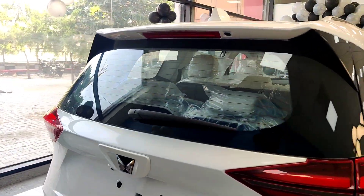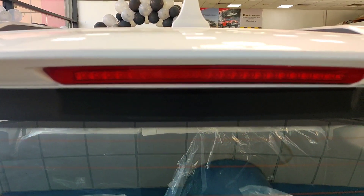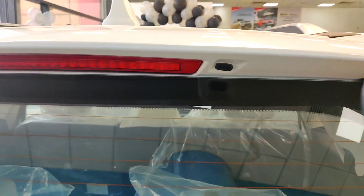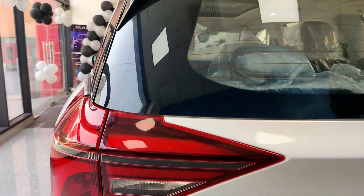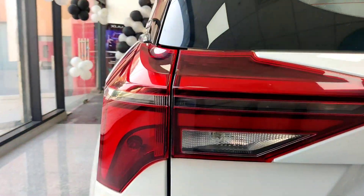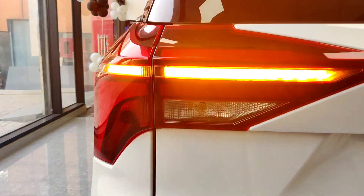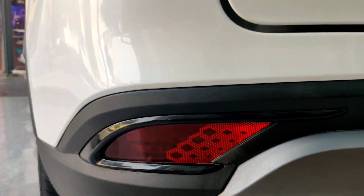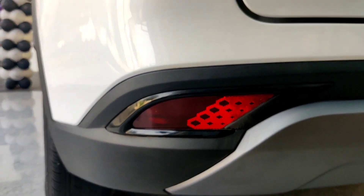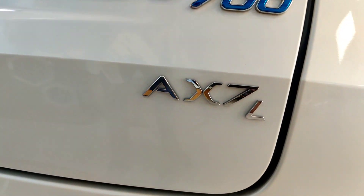Here is the rear of the car. You can see the high-mounted stop lamp and the rear edge design. The rear features parking lights in the middle, a piano black finish surrounding the rear, and a silver finish in the center. You can also see the ultrasonic reverse parking sensors and the AX7L badge indicating the luxury pack.